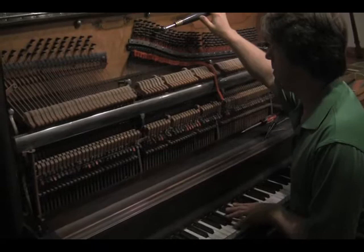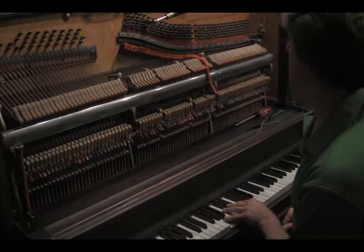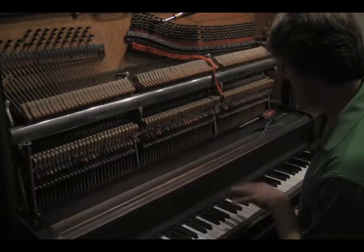All it takes is just a little bit of jerking in order to get that where I want it. Now I've got my two A's together. What I do now is set what we call a temper — I have to temper this.